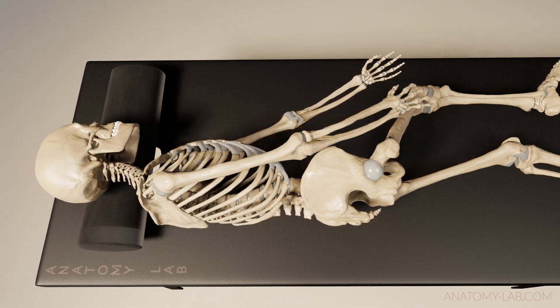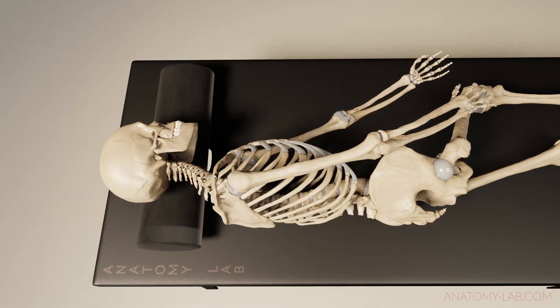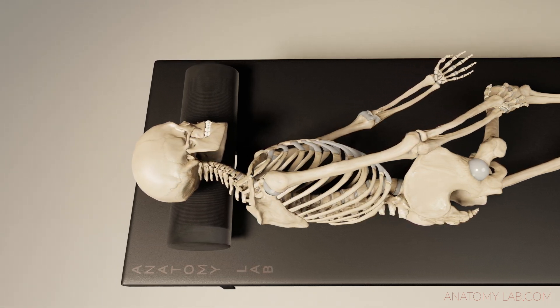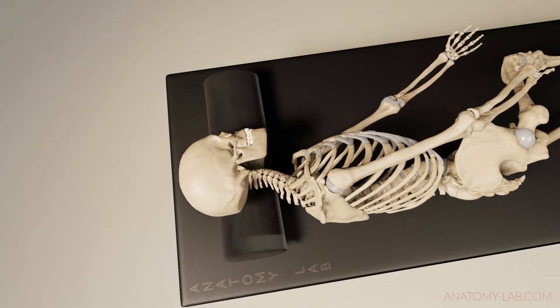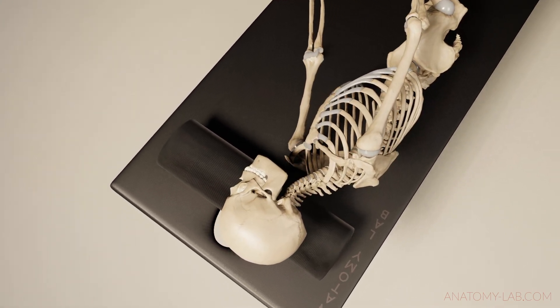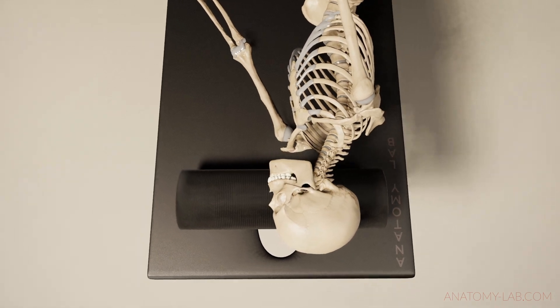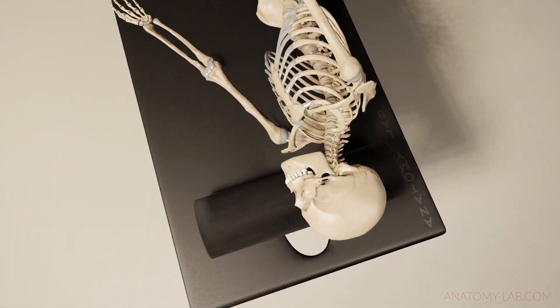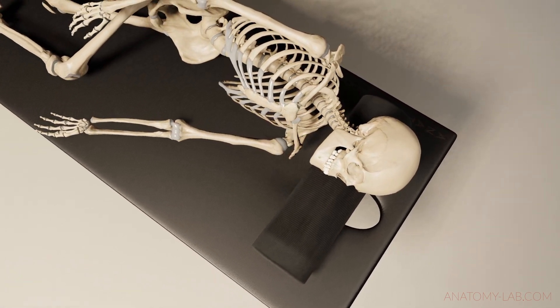The disadvantage here is of course that you cannot maintain direct eye contact, and it is advisable to take this into account especially when you treat someone for the first time. Another thing to keep in mind is that this pose will probably break up the deep relaxation phase for your client, so you should really ask them beforehand what kind of state they are looking for so you can plan the right progression.